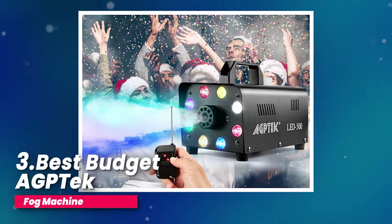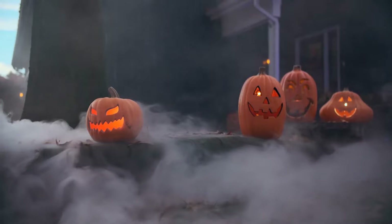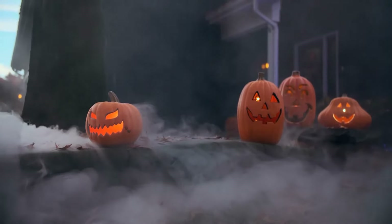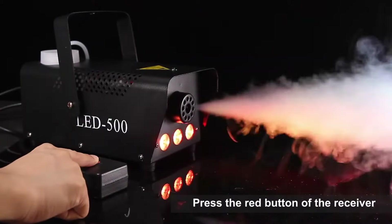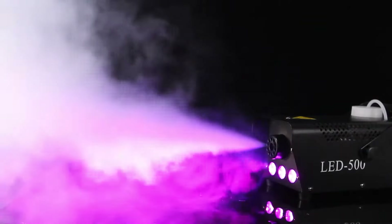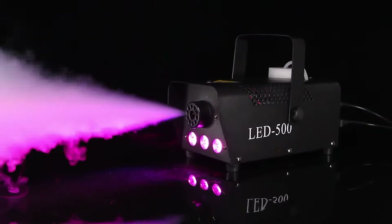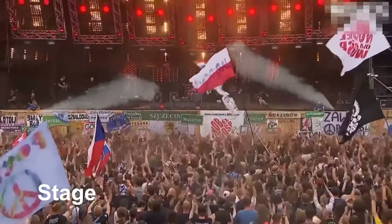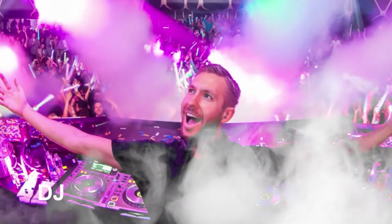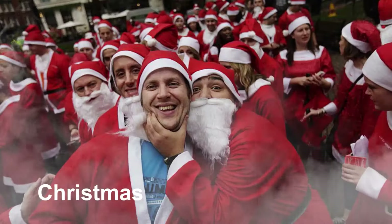Number three, best budget: the AGPTek fog machine. Imagine transforming any event like Halloween or a wedding into an unforgettable experience with just the push of a button — this fog machine is designed to do exactly that. It packs quite a punch with its 500-watt engine, producing a fog output of about 2,000 cubic feet per minute that reaches two to three meters away. When you hit the auto mode button, the machine heats up and sprays fog continuously for 25 seconds, then automatically heats up again for another 25-second fog burst, making it reliable and efficient for continuous use.